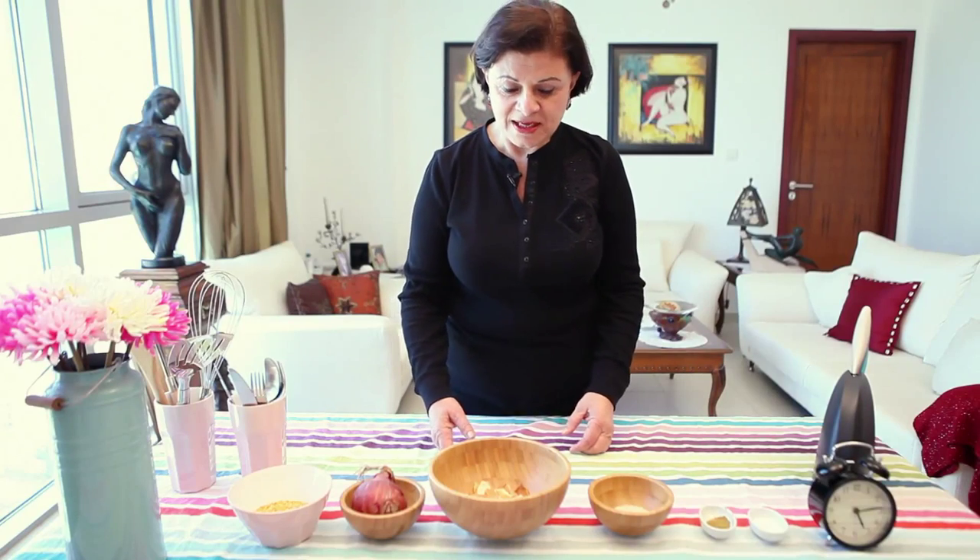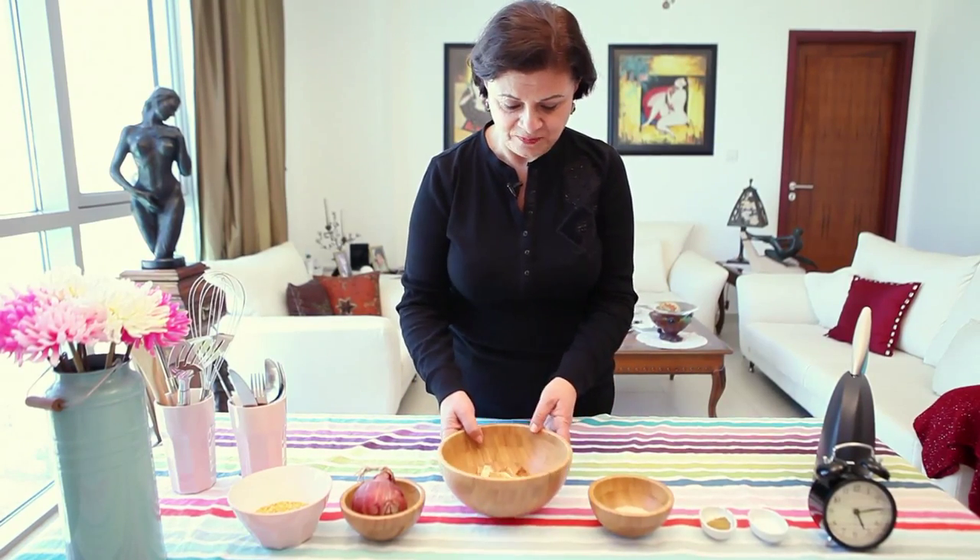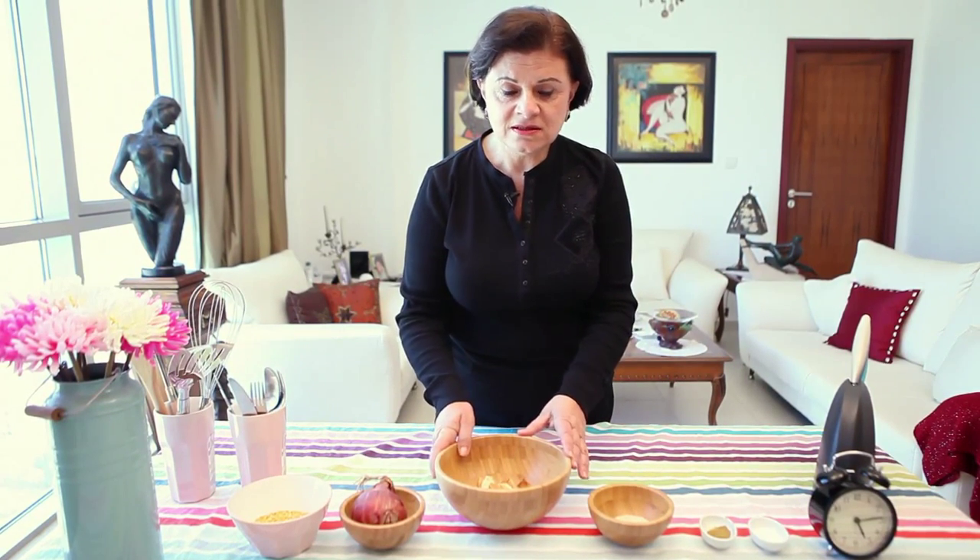Hi, this is Afaf Hamati and welcome to my kitchen. Today we're going to do shorbit al-adas, lentil soup.